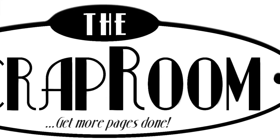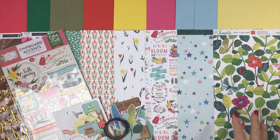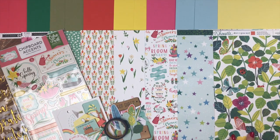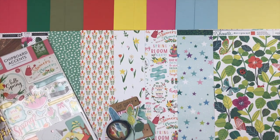Hello and welcome to The Scrap Room. I'm Tina Gale with your three add-on kits. We have a cardstock, patterned paper, and embellishment add-on. These are designed to coordinate with your Flavors of the Month kit to make it go even further. So whether you like more cardstock, more patterned paper, or more embellishments, you can add one, two, or all three to your Flavors of the Month. Let's go through and take a closer look at everything you get in the add-ons.